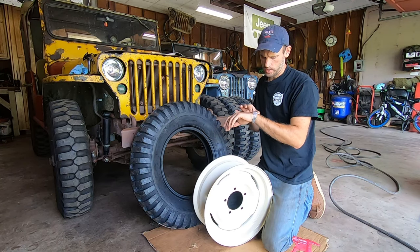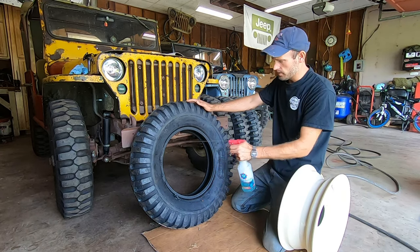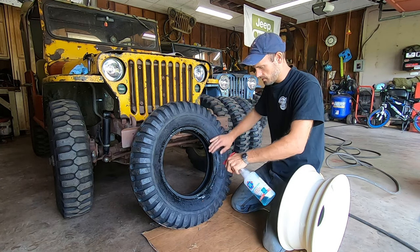Starting the clock right now. First step: soapy water. I like just Dawn dish soap.